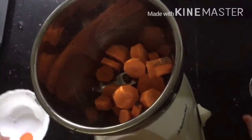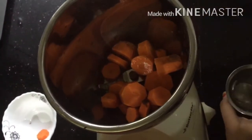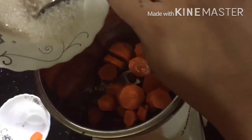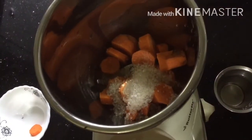Let's add the carrots, some water, and now some sugar. Now let's blend it.